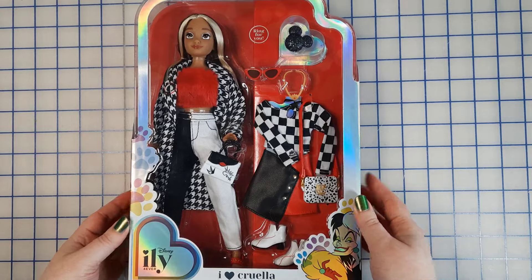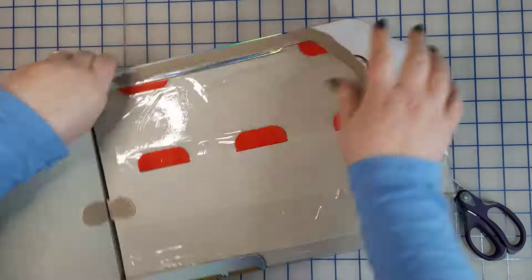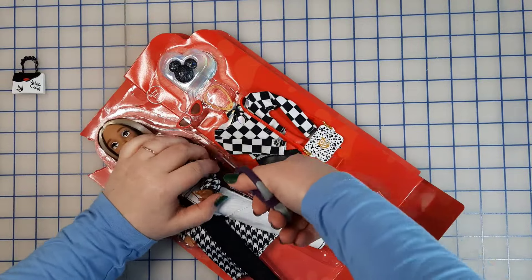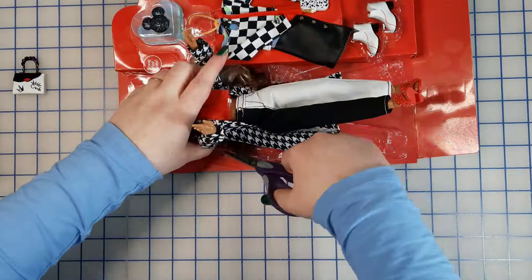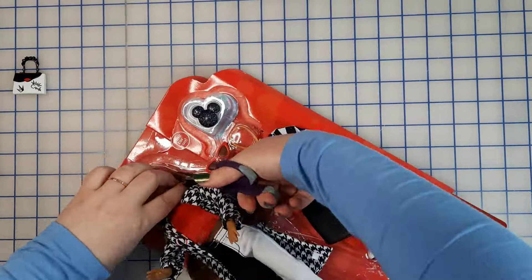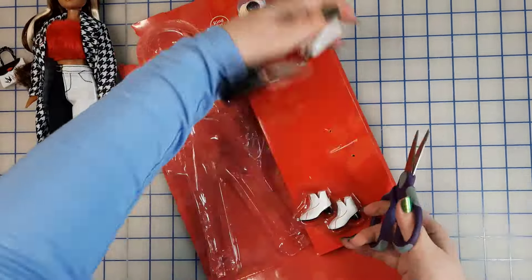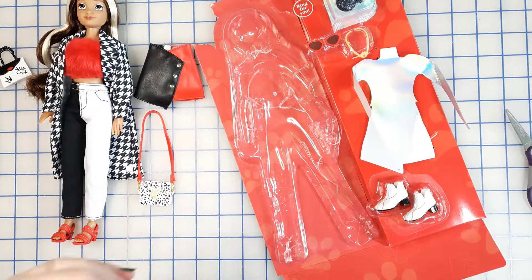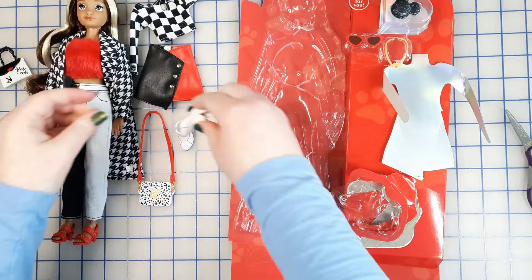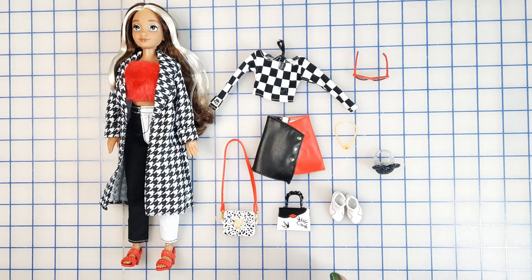So I'm going to go ahead and get her opened up and then we can talk more about it. All right, everything is out of the box.